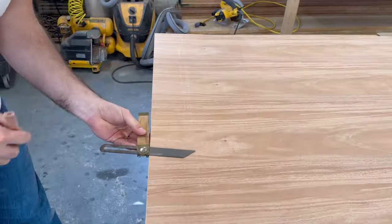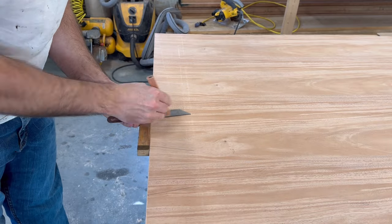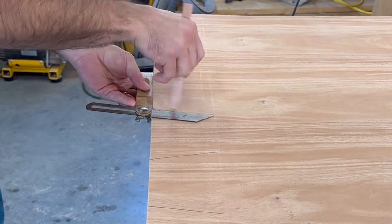I'm not sure what the best way is to join two pieces of plywood, but I decided to use a dovetail pattern because I thought it would look neat.